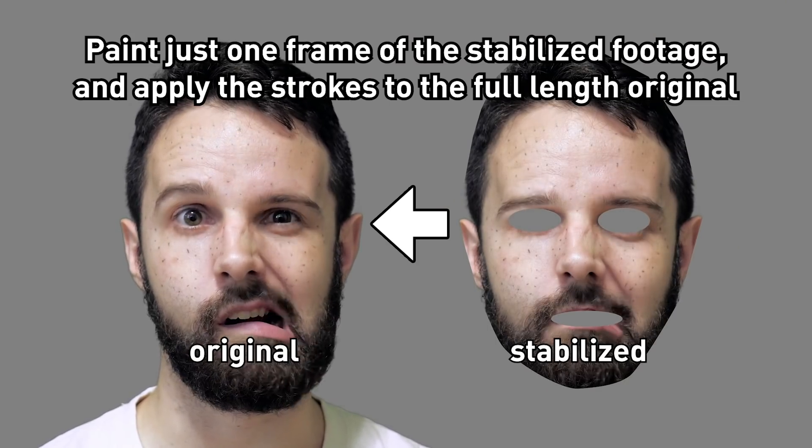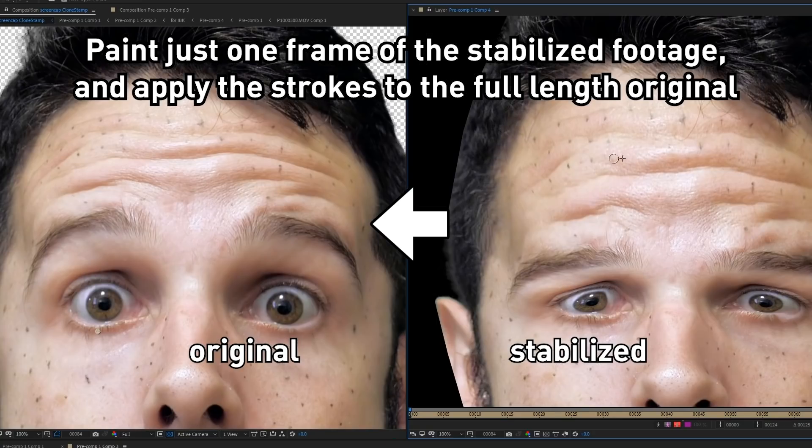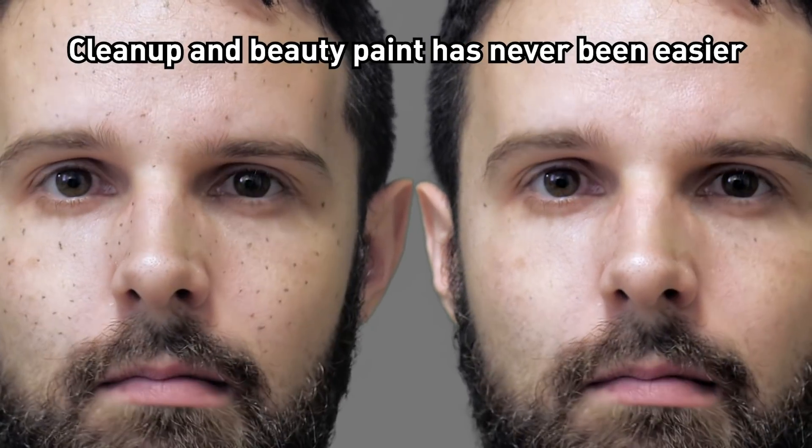Paint just one frame of the stabilized pre-comp and apply the strokes to the full-length original. Cleanup and beauty paint has never been easier.